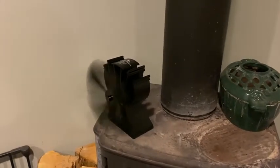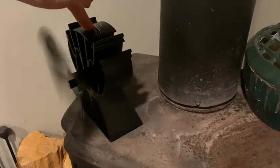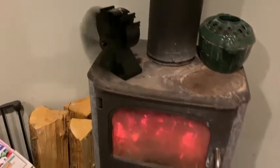It is absolutely trash and I will be returning it. Watch this — it's really hot so you have to be careful, but it rocks. You can hear that the base is not even.